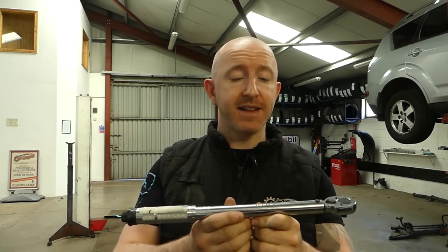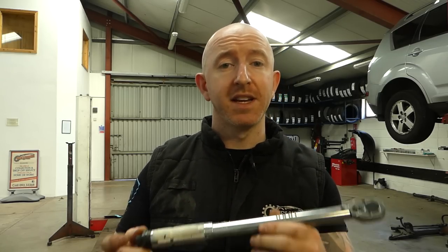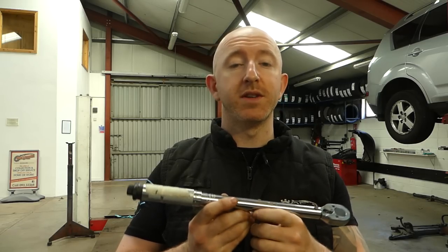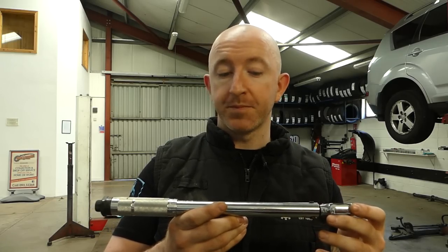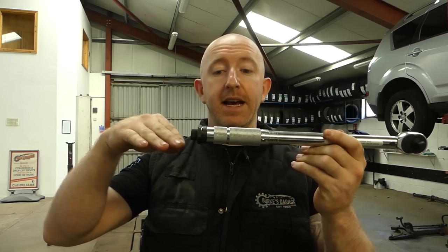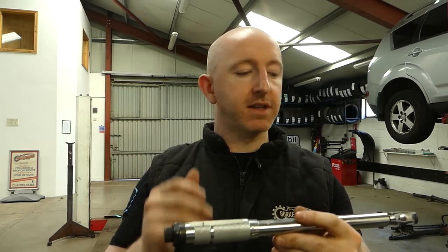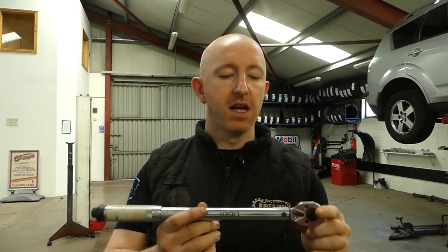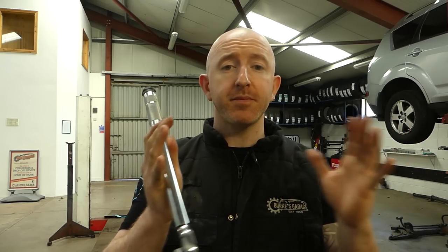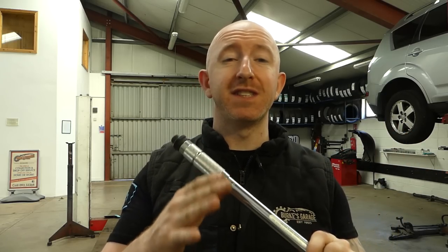I wanted to get this done because I hadn't checked my own torque wrenches for a long time. Getting them recalibrated professionally can be quite expensive and sometimes you have to send them off, so being able to do it in-house for next to nothing is a fantastic solution. There is another method — locking the wrench in position and adding weights until it clicks — but that's a much slower process. Once I found the luggage scale method I thought it was perfect. Hope you enjoyed the video — please like, share, comment and subscribe!